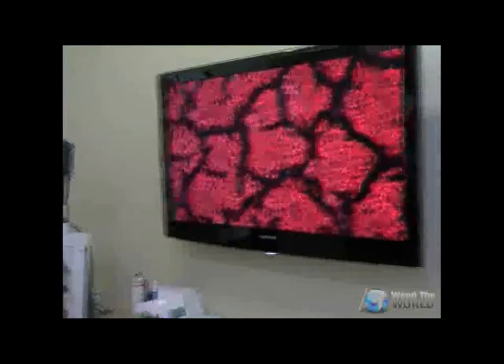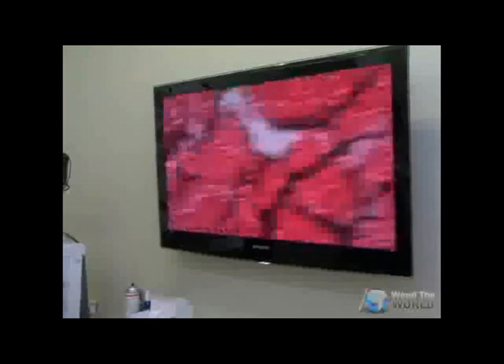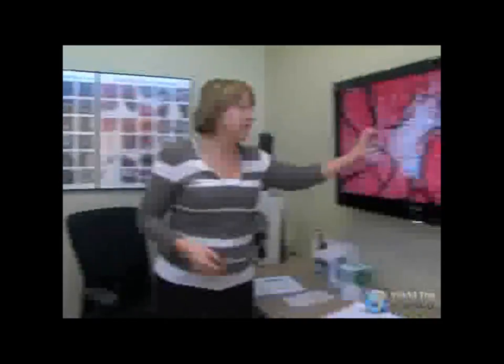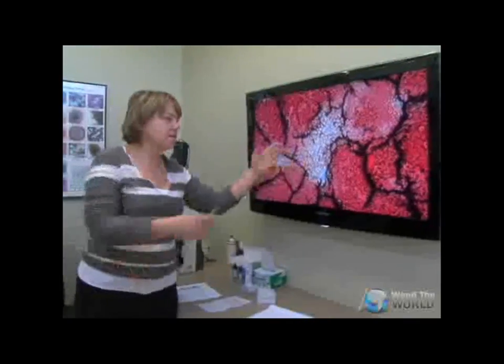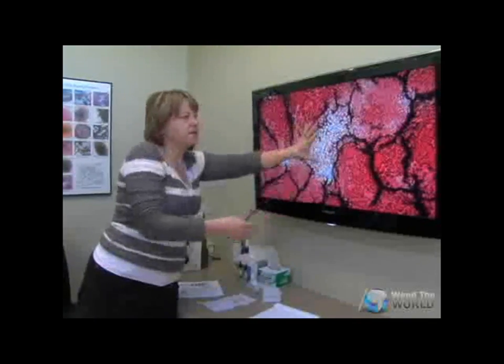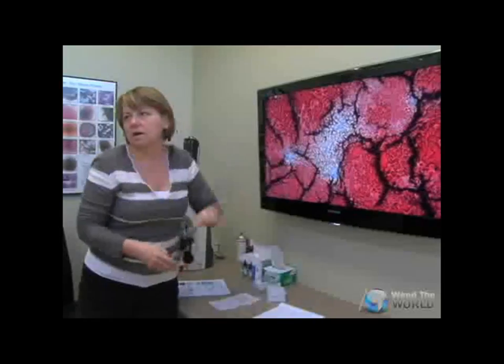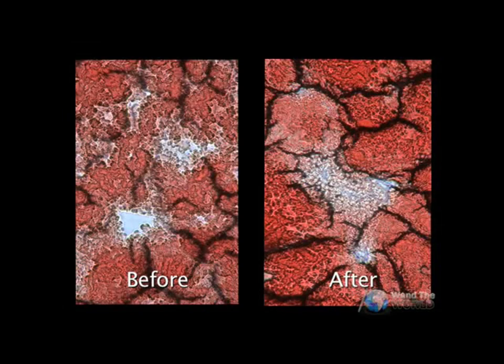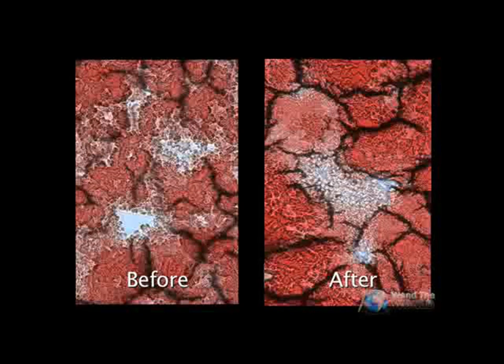When I go towards the edges, I still see the lymphatic ring. But I have to admit it's not as big. This is called healing — this was open before, and now we still see it's whitish but it's filling up. It's definitely less.